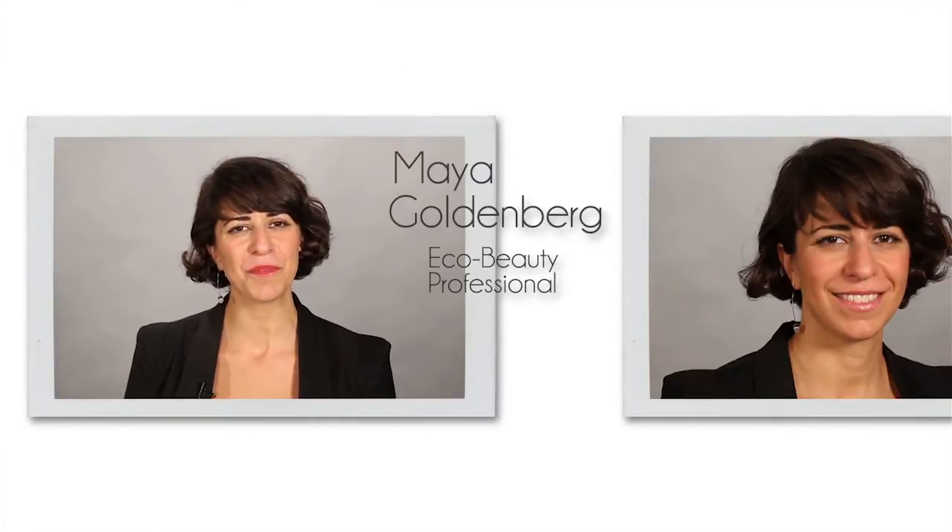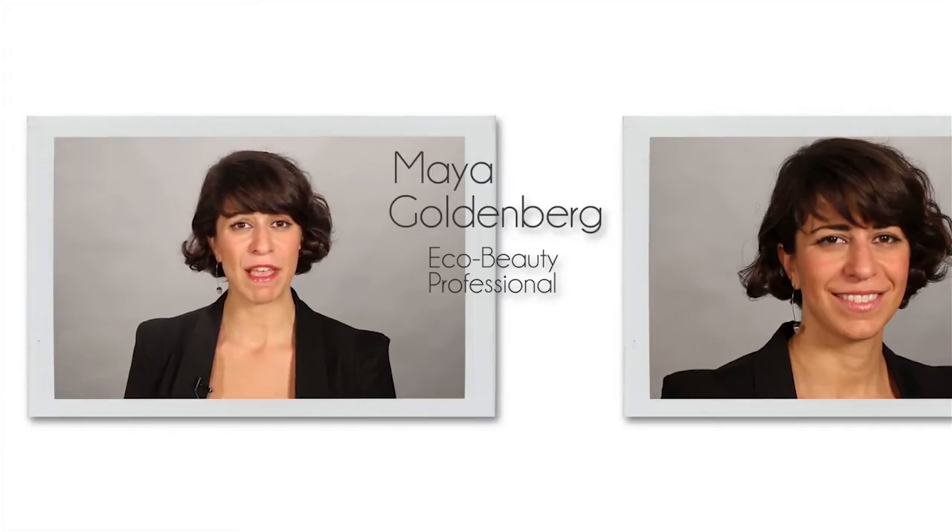Hi, I'm Maya Goldenberg, Eco Beauty Professional. Today's celeb inspired look is Kim Kardashian. I'm going to show you how to contour like a Kardashian.